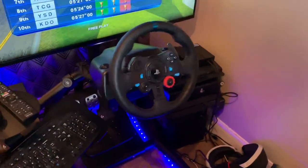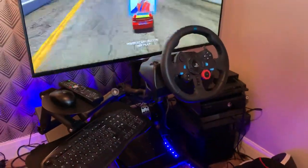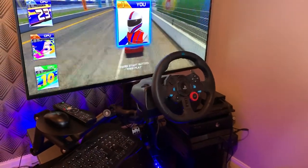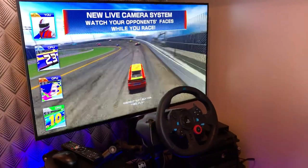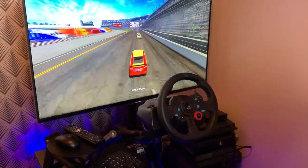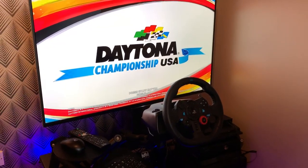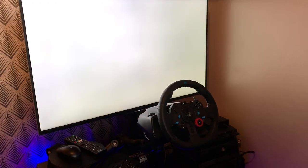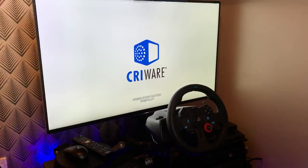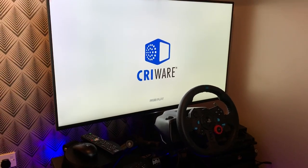I did have two wheels — the G29 and the G920 — and hot-swapping and clamping them became a bit of a pain. So I got the converter, which allows me to play all the games. One of my videos on the channel shows me playing Need for Speed Rivals on Xbox One with the G29, and everybody says it's a fake. Absolutely not — just plug it in and you get full force feedback, which is pretty cool.